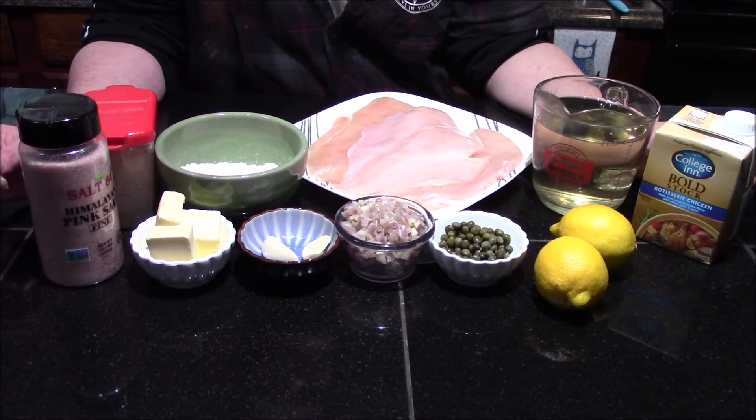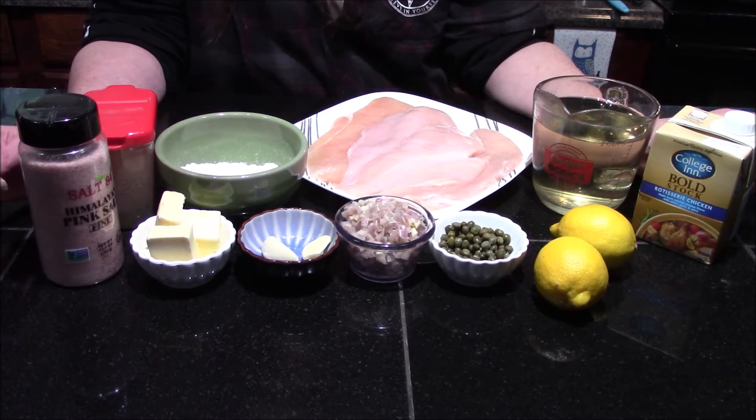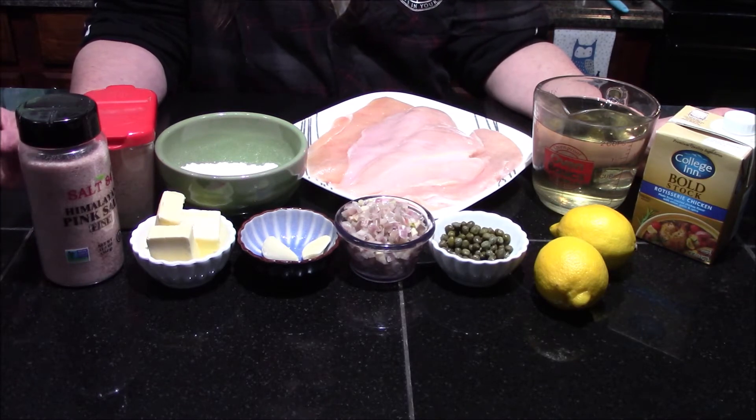Hello and welcome back to my kitchen. Today I'm going to be sharing my family's favorite chicken dish, and that is chicken piccata. It's chicken cooked in a lovely white wine and lemon butter sauce with some caper berries thrown in. Absolutely delicious.